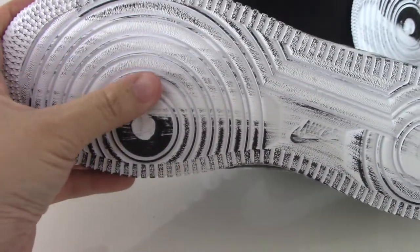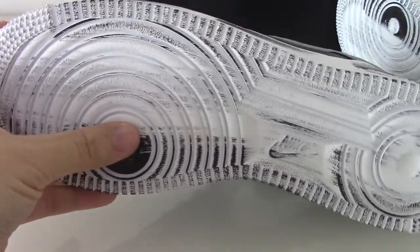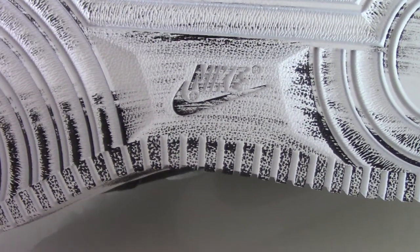And now the bottom. You can look at the bottom — it's the white one with black paint, and the Nike logo is printed on the sole here.